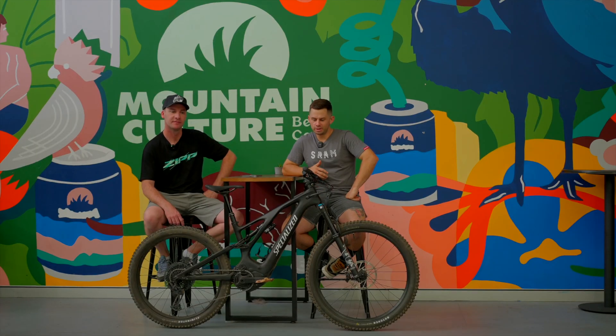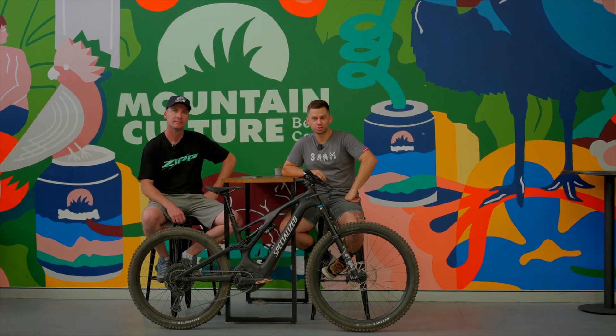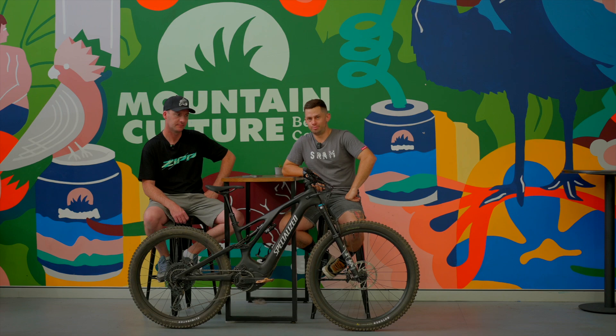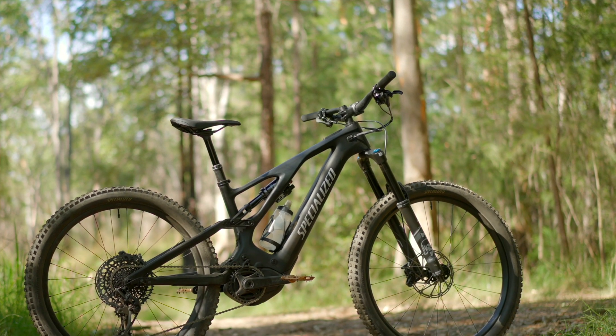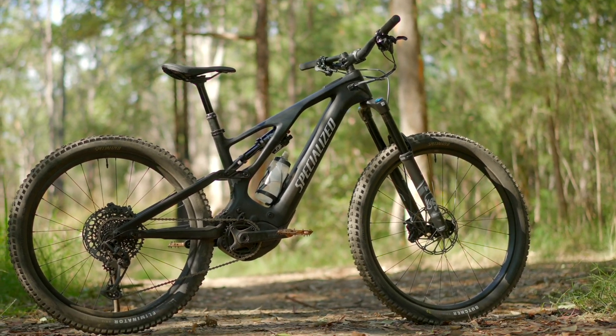Alright Revo fans, here we are with the bike that was virtually the inception of e-biking — the Specialized Levo. We're here with the new 2023 Specialized Turbo Levo Comp Carbon. This bad boy loves to rip. This is the latest bike to arrive here at Revo, and it's now in its third generation.